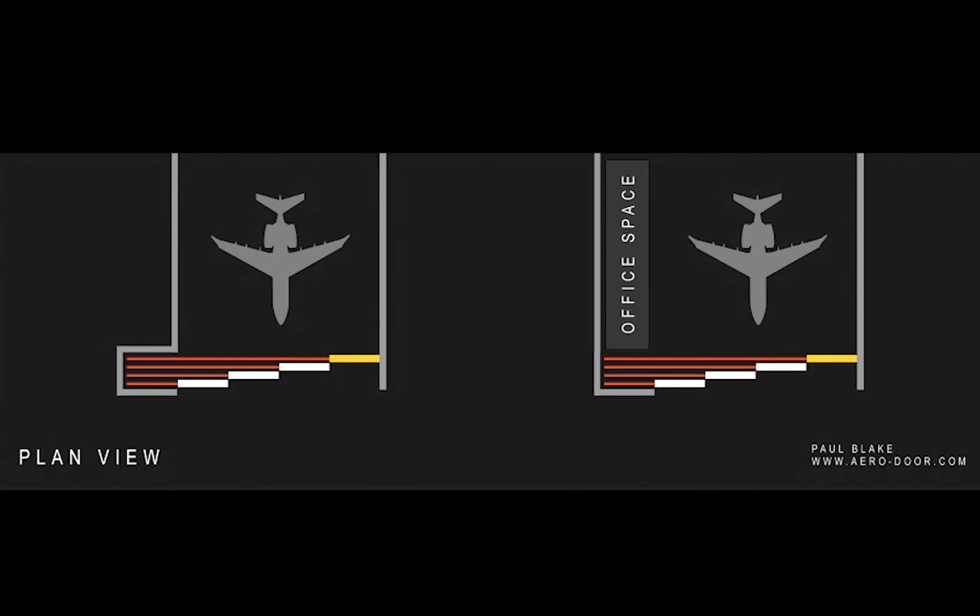Let me go through what we are looking at here. We will focus on the hangar on the left side. This is a planned view of an aircraft hangar. We have the plane, we have these red lines that symbolize the door tracks, and these rectangular shapes are the door leaves. The one that is yellow is the one that contains the motor and the control panel.